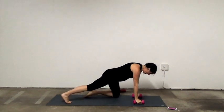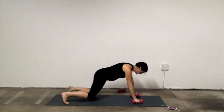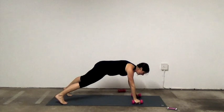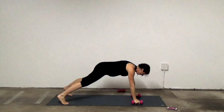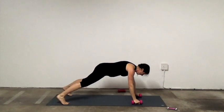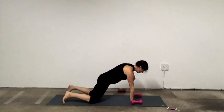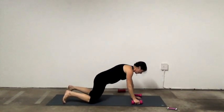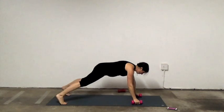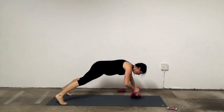Plank shoulder taps — or on the knees, shoulder cross. Belly in, squeeze the legs. The modification without the weights — I'm tucking my pelvis, my butt's not back, I'm using my core. Or just hold the plank. 4, 3, 2, 1.